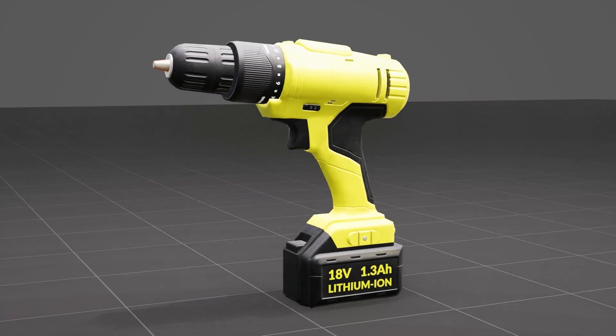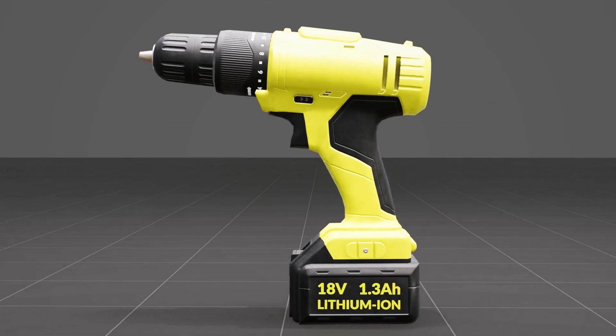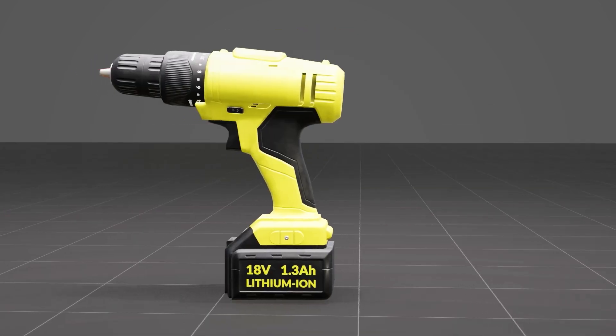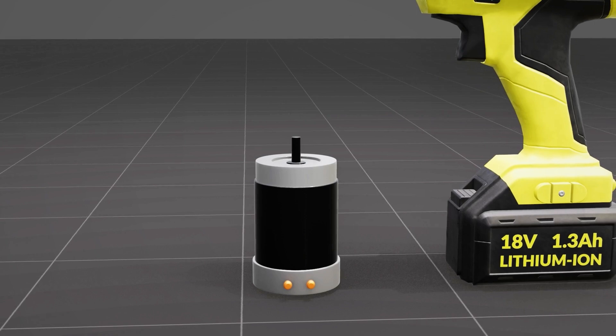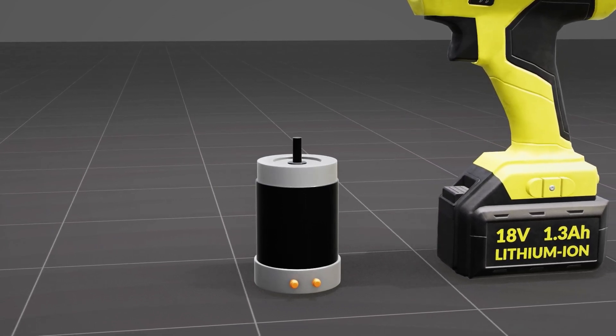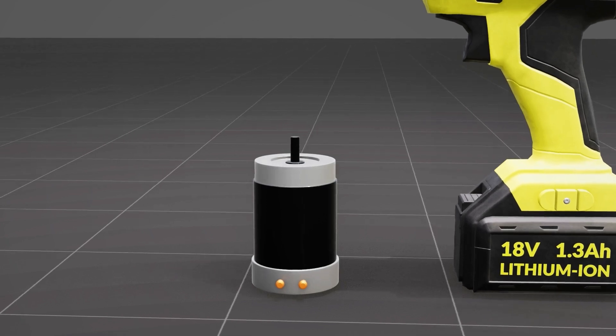This battery-powered drill machine is capable of drilling holes in any wall by rapidly spinning a drill bit. Its spinning ability comes from an electric motor installed in it, like this one. Electric motors are widely used in battery-powered electrical equipment. In this video, you'll learn about how the electric motor works.